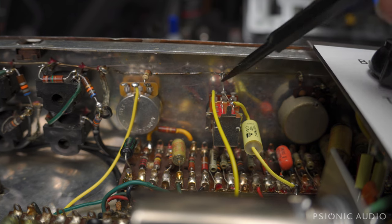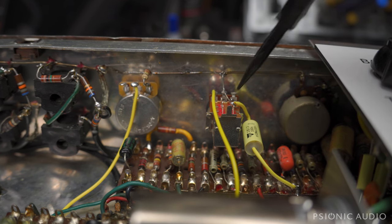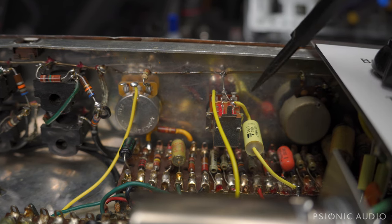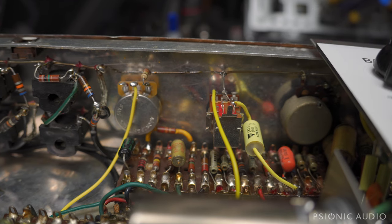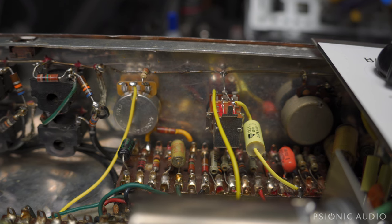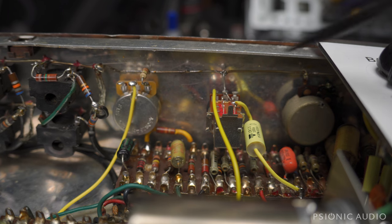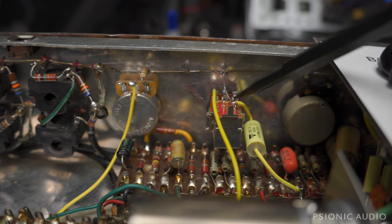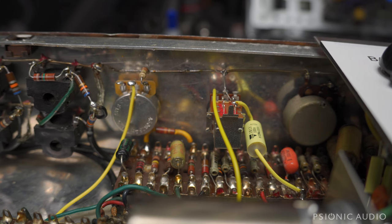Rather than just having the two-position vibe trim switch with an internal trim pot to set the depth, it's a push-pull which does vibe trim and controls the depth with the pot. The pot is a newer, larger 1MB versus a 500K, which means you can go from nothing at all to quite deep tremolo or vibe effect, all from the front panel. So it gives a lot more control to the player.